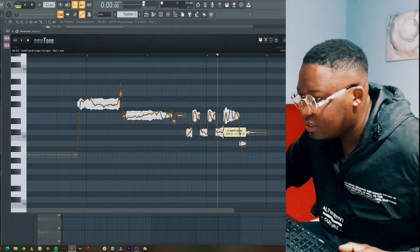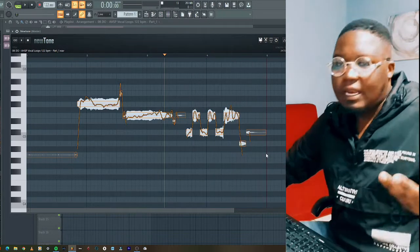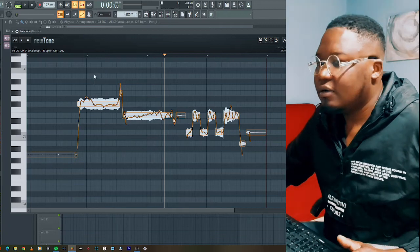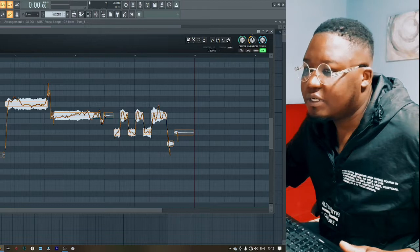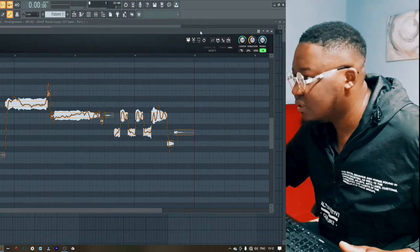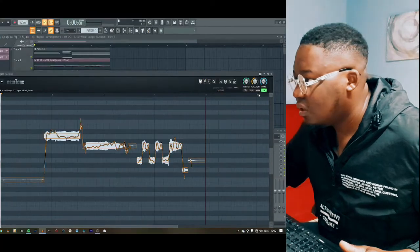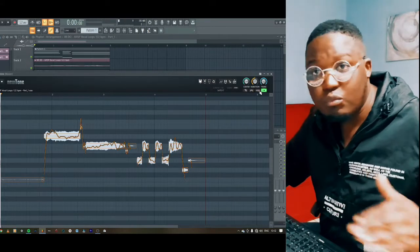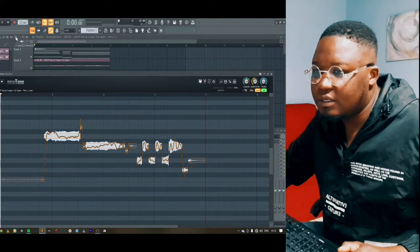I like that, but now we're not sure if it sounds dope or not. Another thing you can do is click on this so that it can move with the song as it goes, so that we can hear if they go together or not. So let's play.